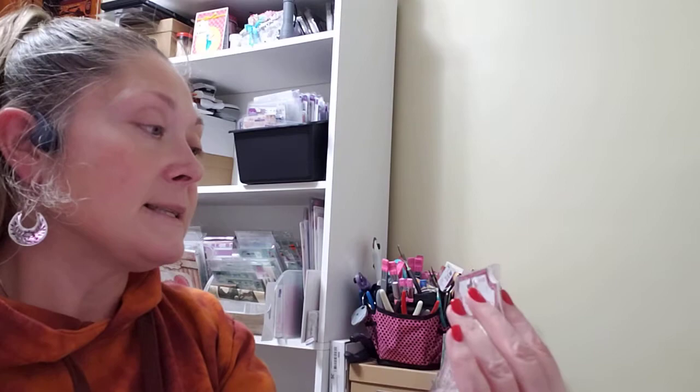I found the Bowbunny Noteworthy set for Valentine's Day — it was $5.99 and has 60 pieces. I also got the Bowbunny Brads from the Count the Ways collection. They have some really cute little brads with them.